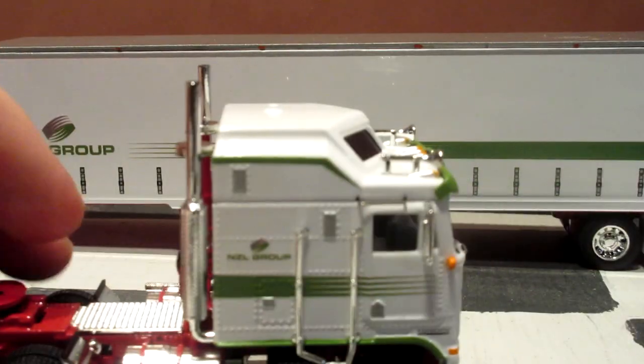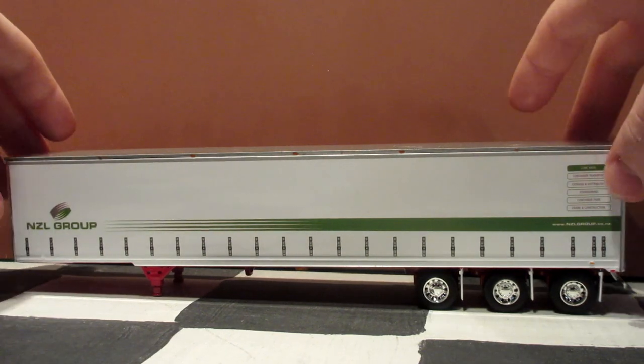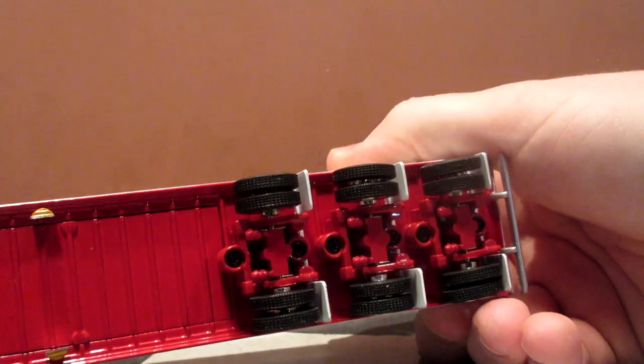If you want to put it back together, just snap it here — there we go — and it's ready to go. Now let's take a look at the dry box trailer. This one's a triaxle, which is pretty cool.